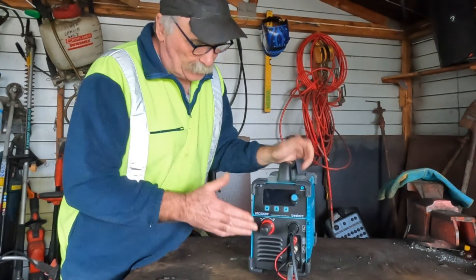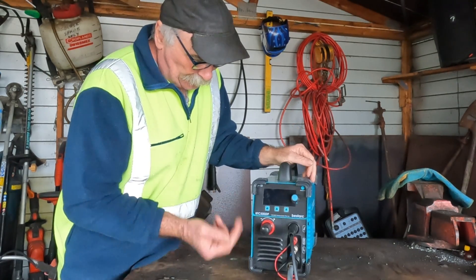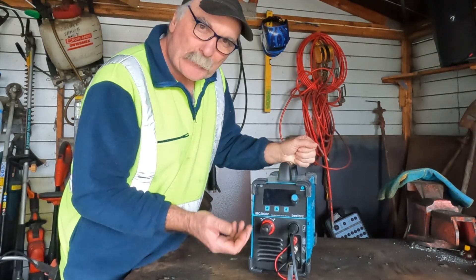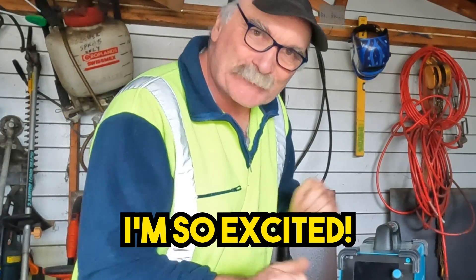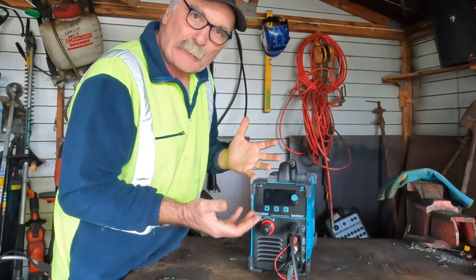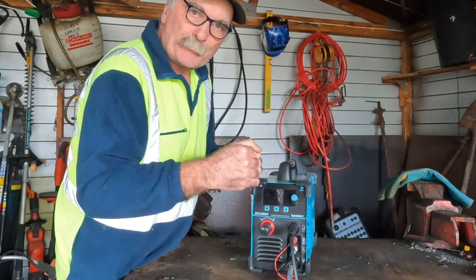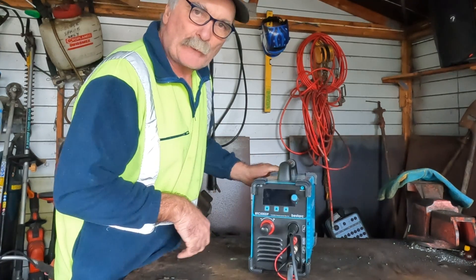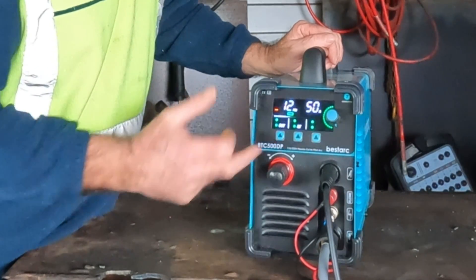Out of all those machines, this latest one I've reviewed I'm really impressed with — it's a Bestark 7th Generation BTC 500 DP machine. It's just ultra cool. It's the best thing I've ever reviewed actually. Machines just seem to get better and better. Anyway, let's turn this on and see what happens. As you can see, we've got a nice-looking LED four-LED screen and it's all touch panel down here.